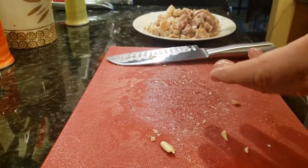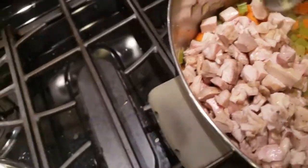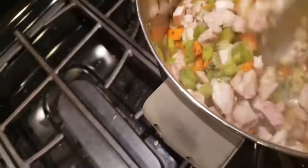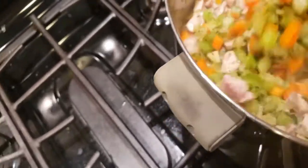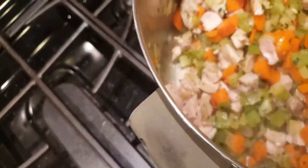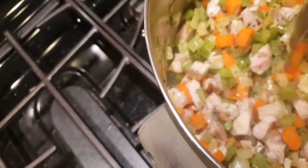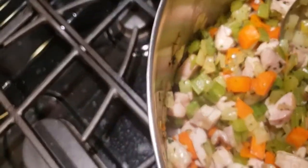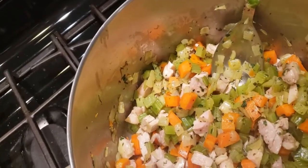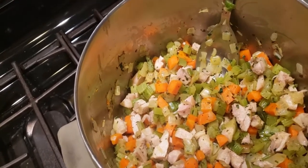And that's how we cut up the chicken. So we dump the chicken in and stir it up a little bit. Boy, that smells good — wish you had smell-o-vision.